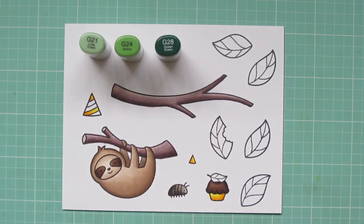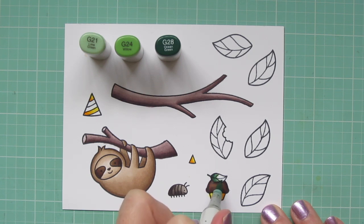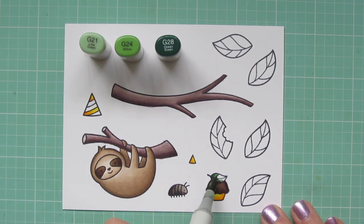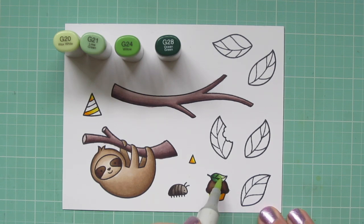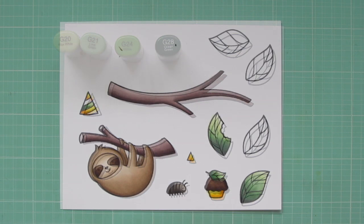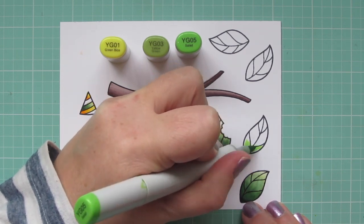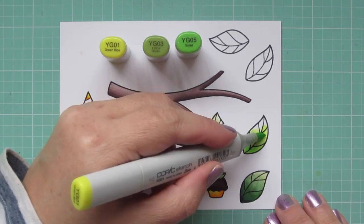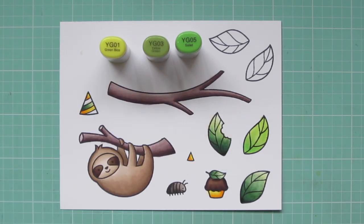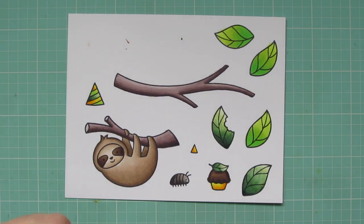For the leaves, I'm using G21, G24, and G28. I'll start with the one on top of the cupcake — I'm not going to color all of them on screen since they're exactly the same. I wanted a little brightness at the tip of the leaf, so I brought in the G20. I'll color a few leaves and also one of the stripes on the party hat with those shades. The other green combination I'm using is YG01, YG03, and YG05 for a bright, fresh leaf color. I think these two combinations go well together and they also really match the pattern paper I'll be using.